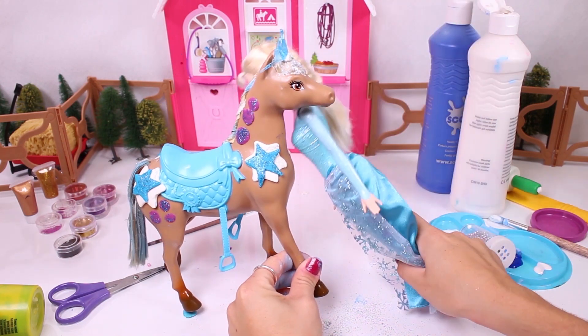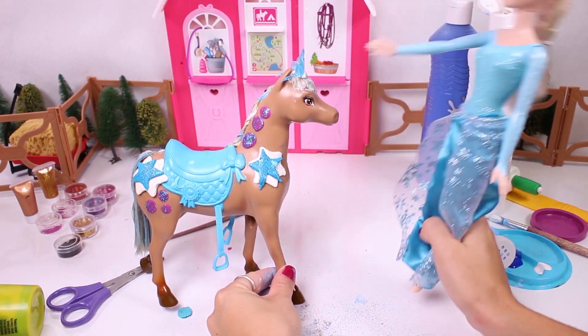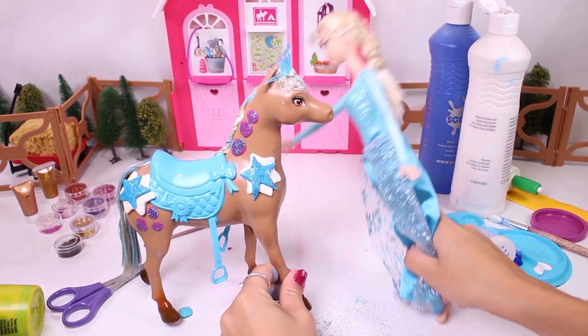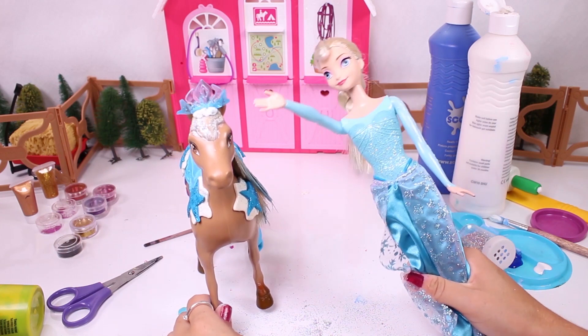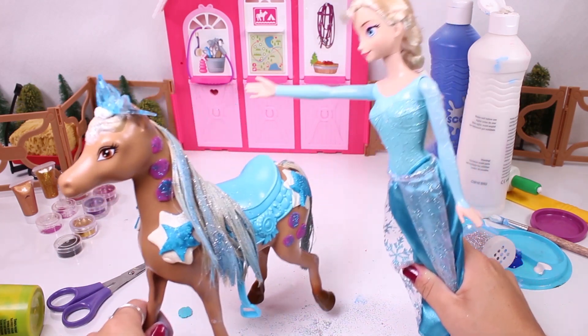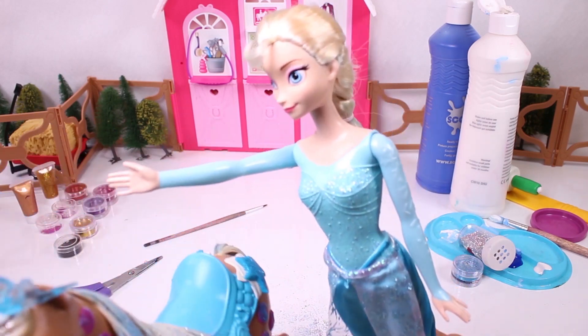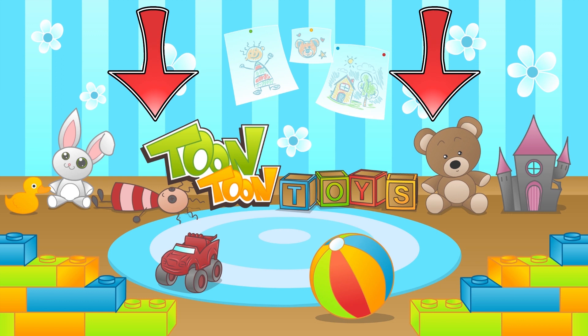But this horse doesn't have a name yet! You're right, Elsa! Hey guys, why don't you tell us in the comments what name you'd like for our horse! I hope you guys liked today's video! See you soon!